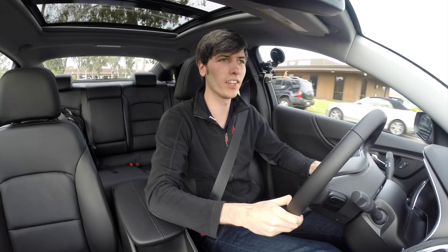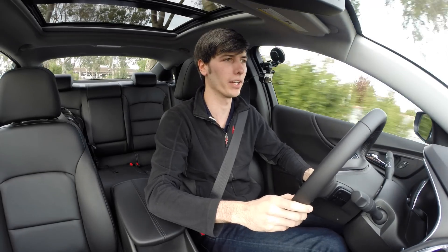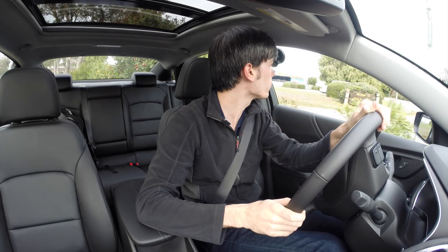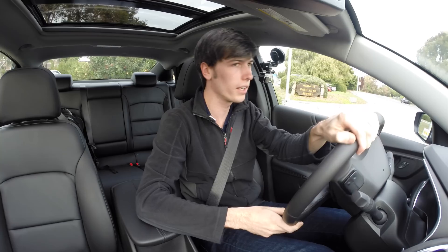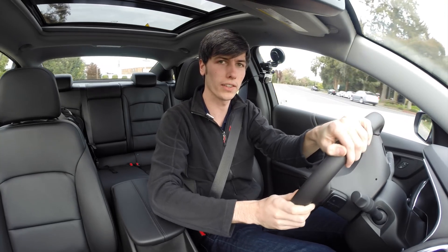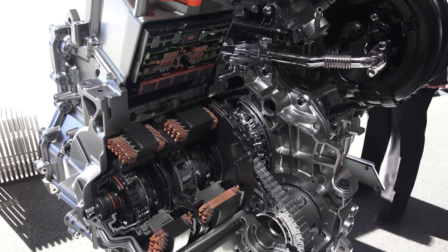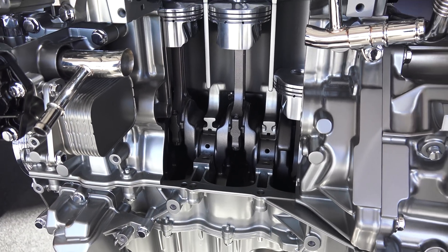Hello everyone and welcome. In this video we are checking out the 2016 Chevy Malibu Hybrid. You probably can't hear much because the engine isn't running currently — at low speeds it can shut off and just let the electric motor do the work. There are actually two electric motors and then a 1.8 liter gasoline engine, using a traditional cycle, not Atkinson or anything like that.